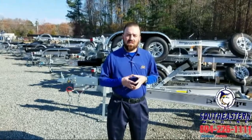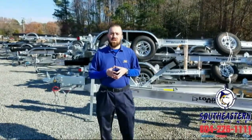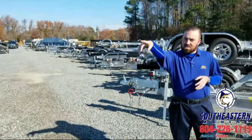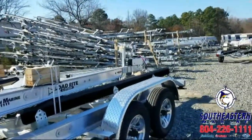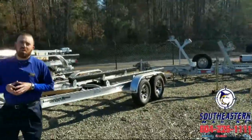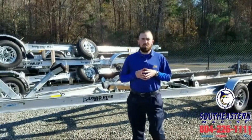Hi folks, Mickey Brown here, Southeastern Marine. Here we're going to talk to you today about Load Right boat trailers. If you look around, we've got trailers all the way down this line, all the way back behind us here. Boat trailers everywhere. We are Richmond's exclusive Load Right distribution center for all your boat trailer needs.